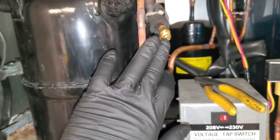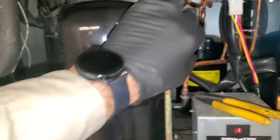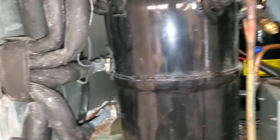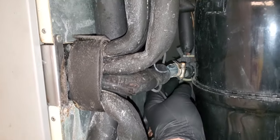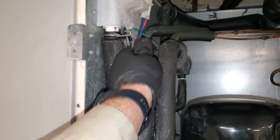We're going to get in here and start recovering the gas. We've got two recovery points. It's going to take a little while because these things have so many different places for the refrigerant to get stuck. Also disassembling, saving the insulation, and pulling the sensing bulbs off.